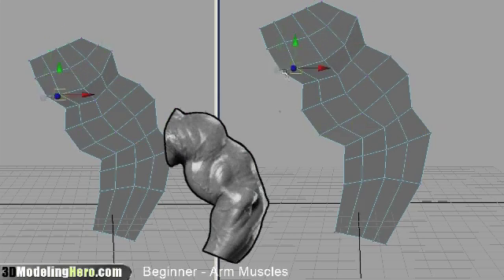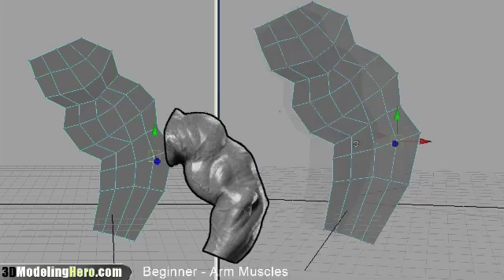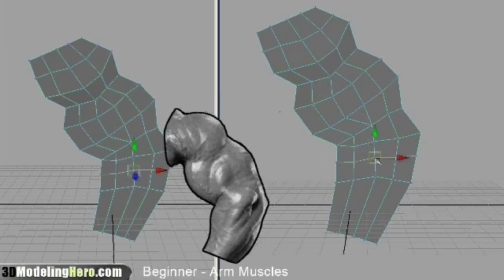For this tutorial, I'm just modeling what you see in the reference image in the middle. So it's just going to be one side of the arm. I'm not going to worry about anything on the back, as there are plenty of shapes here to work with and demonstrate with.